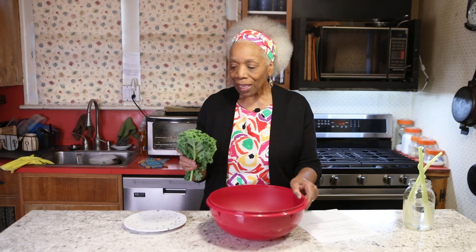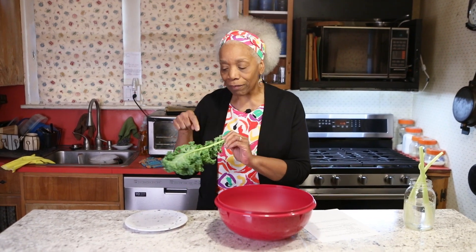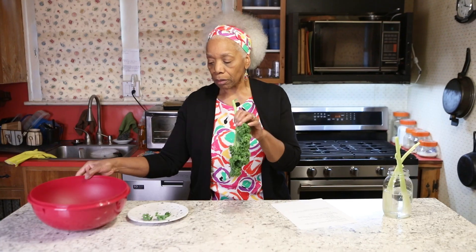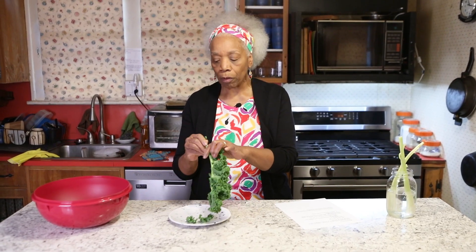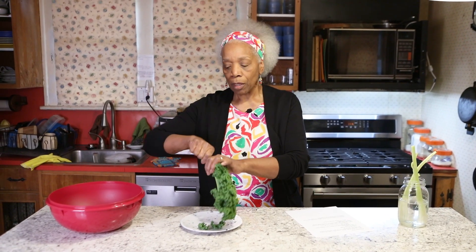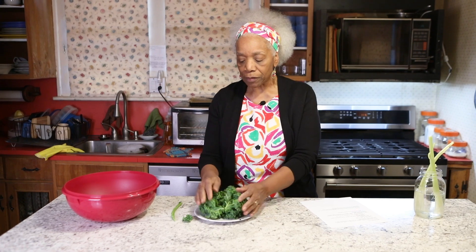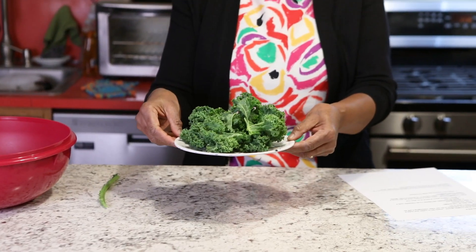So the first thing we're going to do is you have to get rid of this very tough vein, and you can do it. This is the way I do it. I don't know if you've seen me do this before, but you hold on to the stem and then you just pull it and it comes up. And so now you have pieces that you can use. Well, I'm not going to use these because I've already washed and done the rest of the kale. I'm just going to leave this guy over here.